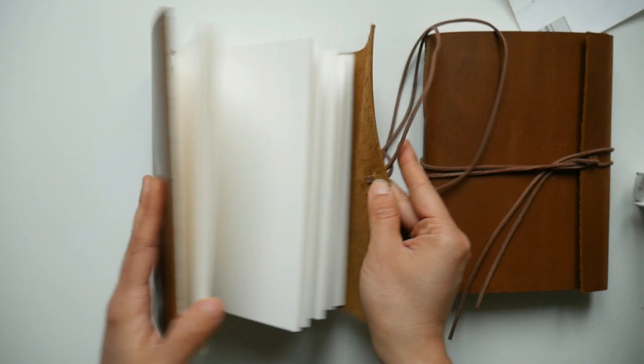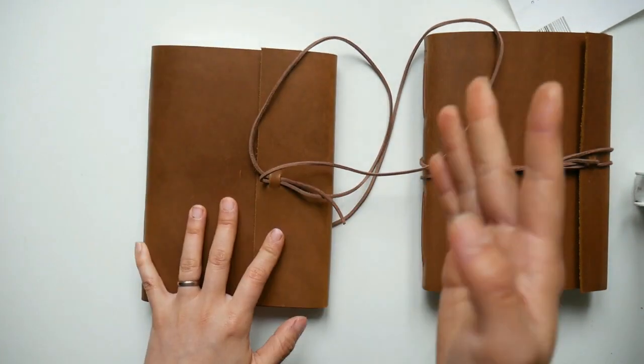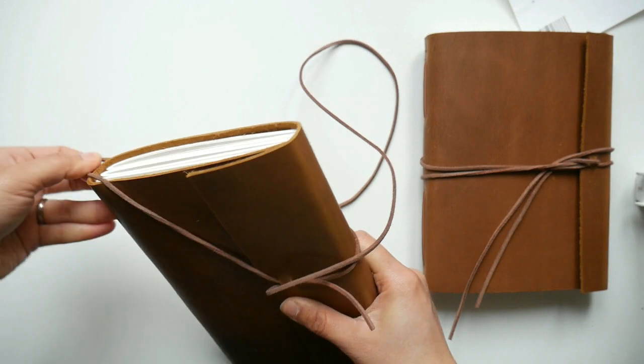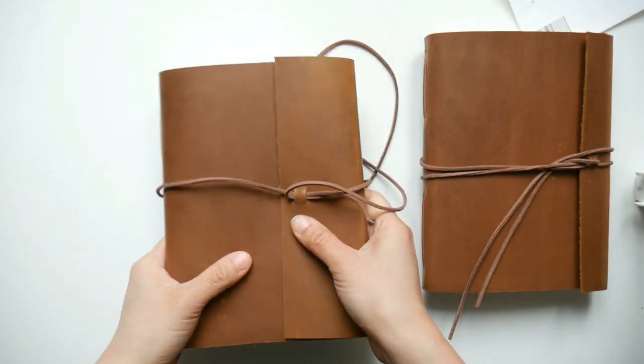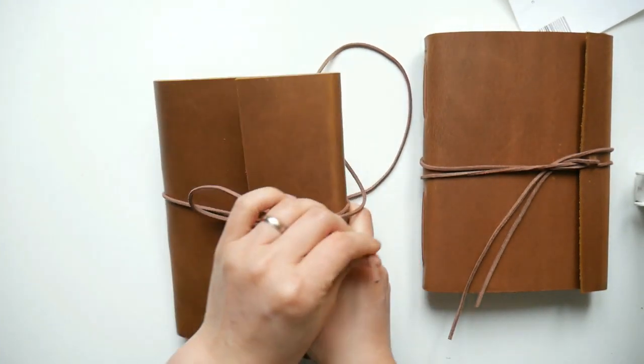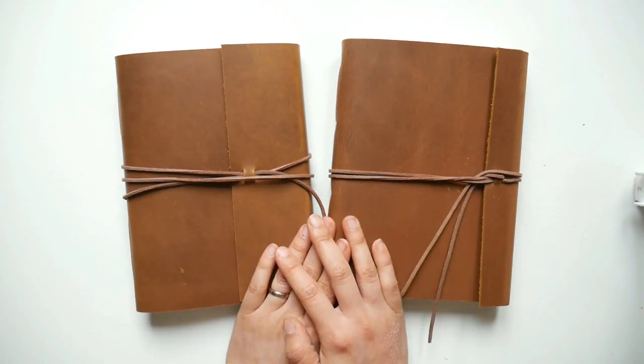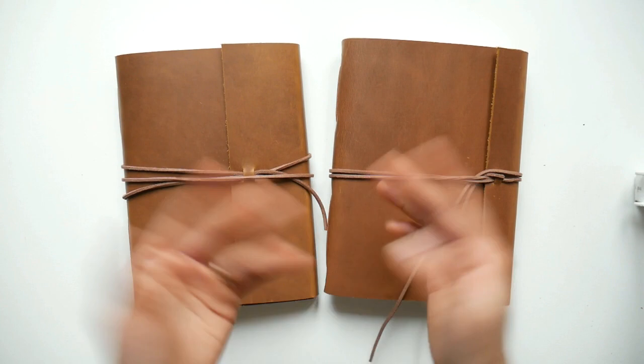If you're interested in this journal it is available on Etsy in my Etsy shop. I will leave the link below in the video description so feel free to check that out. That's all for today's setup video — I hope you liked it and I will see you in my next one. Bye!